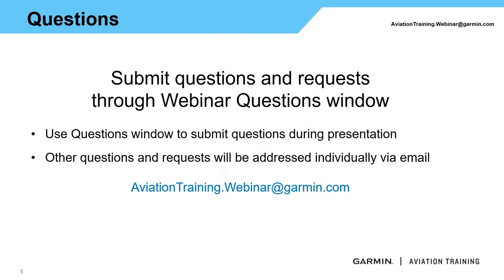If you have any questions throughout the day or are out in the field, please email us at aviationtraining.webinar@garmin.com — that comes directly to the training team. If it's more of a tech installation or maintenance question, hit up our G3 expert team at g3expert@garmin.com. They're very knowledgeable and would be more than glad to help you as well.